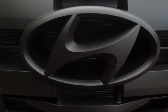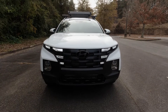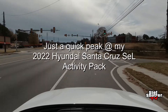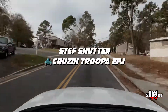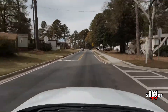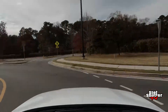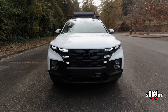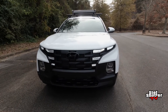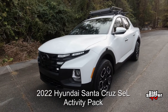The Hyundai Santa Cruz. I am just loving this vehicle, guys. This right here is the Santa Cruz.